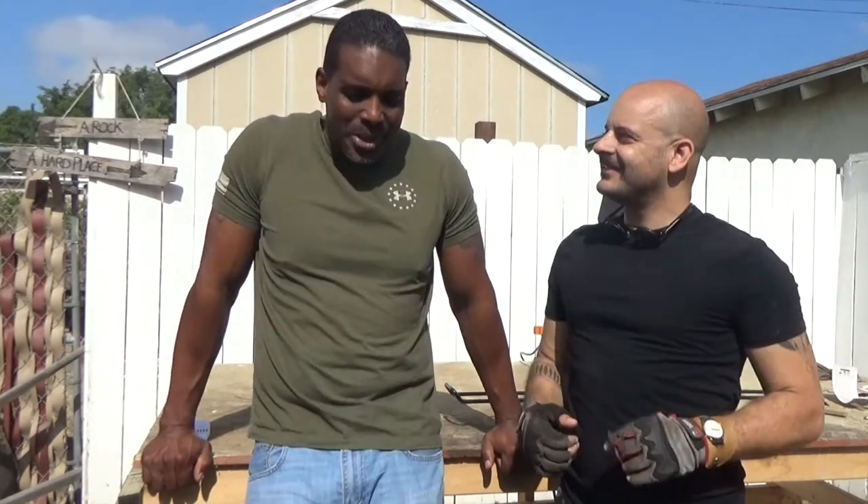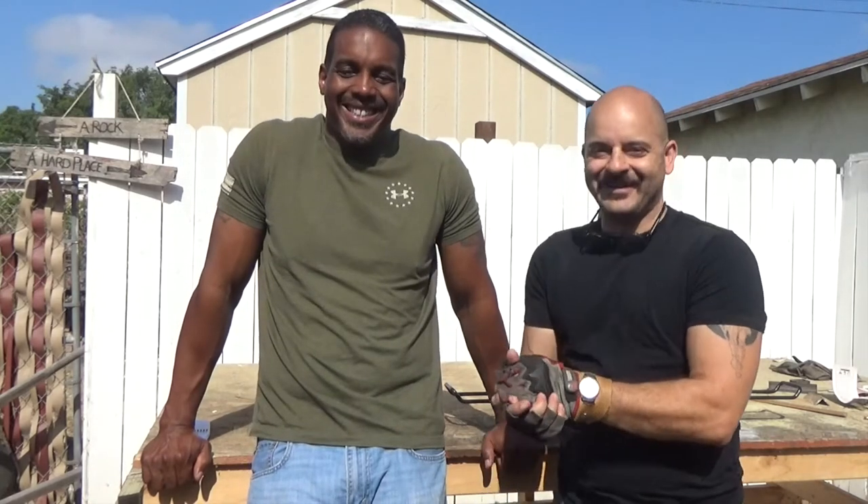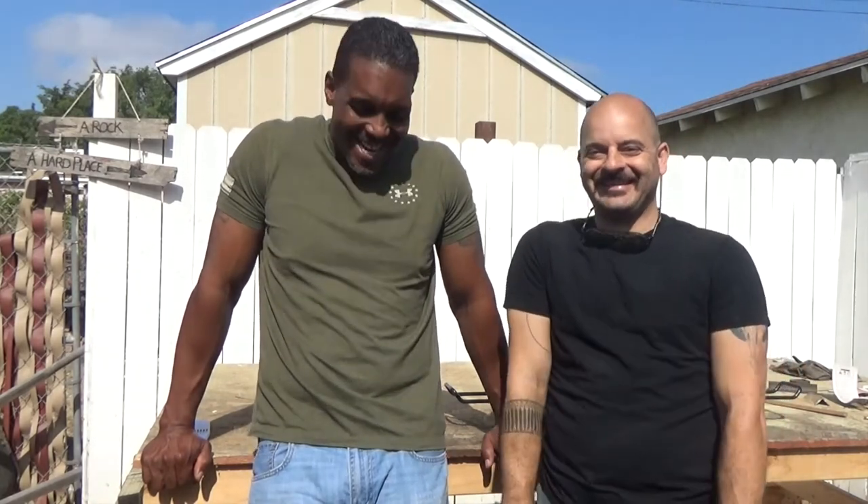A lot of folks don't know that improv was part of the curriculum. Okay, well this will be the yes-and school of construction. Alright. That's a whole new dynamic.